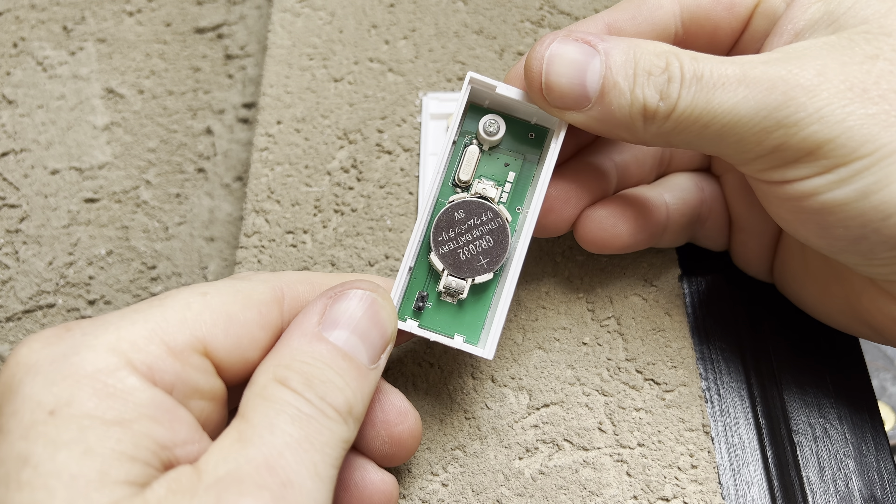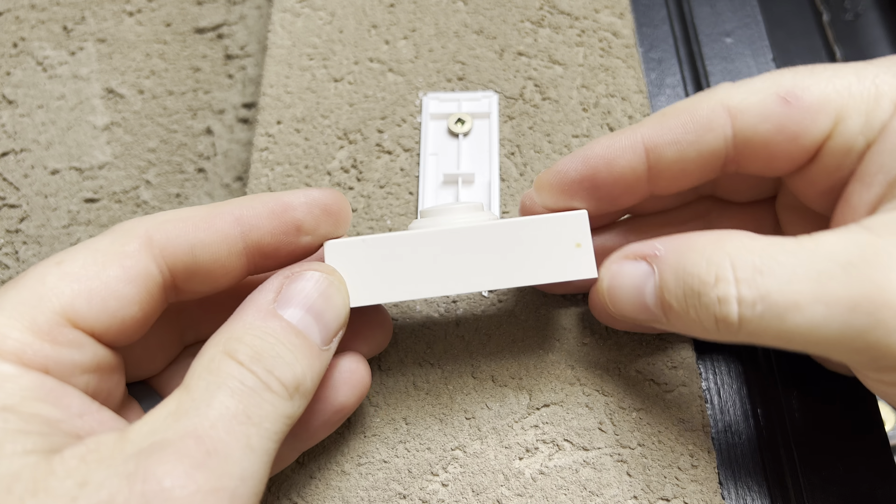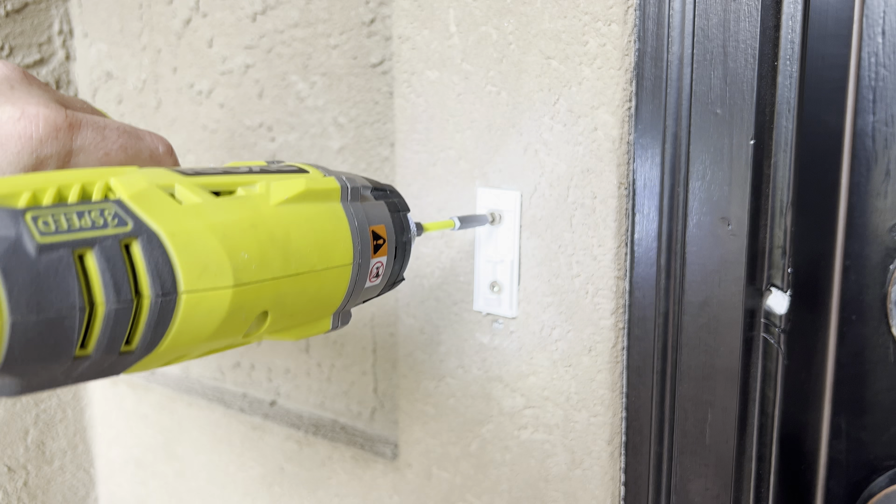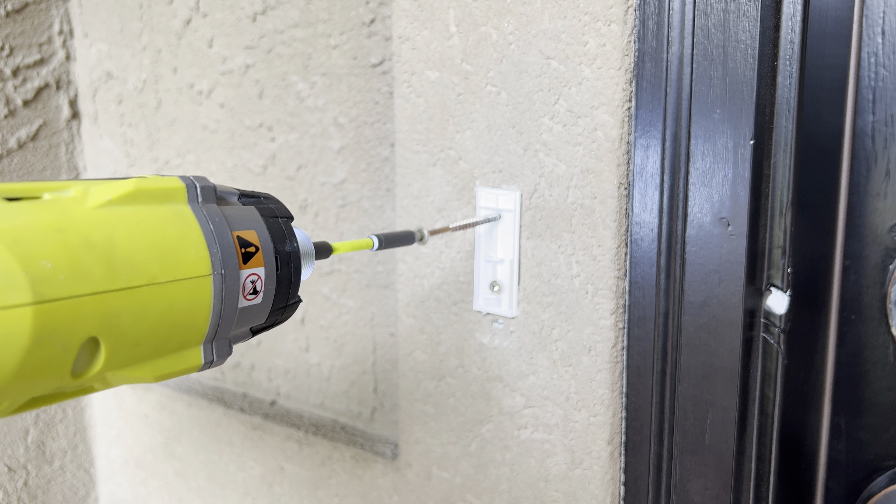This doorbell is completely wireless and runs on a battery, unlike my new Eufy security camera which needs to be hardwired. To find the wires, I'm going to remove this base plate, and hopefully they'll be tucked inside the wall.